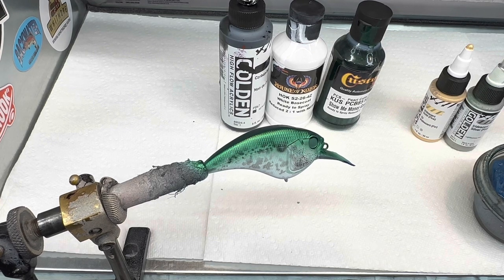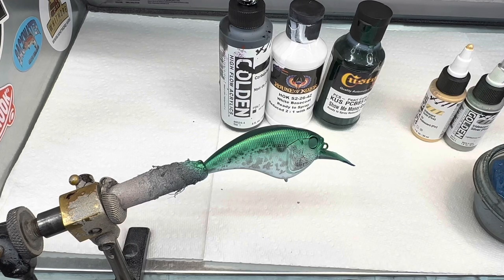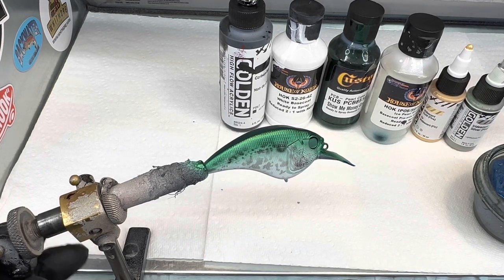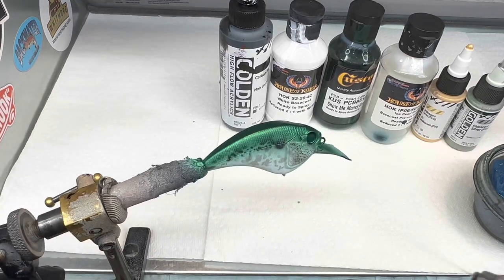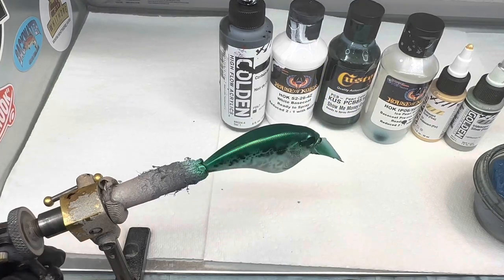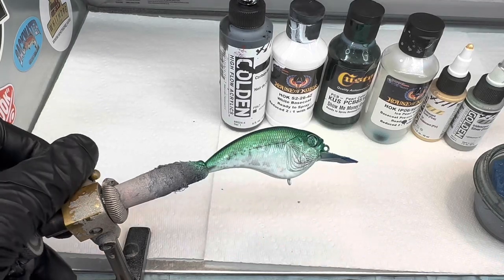If I was going to compare it to water base, it would be kind of like hot rod sparkle, but I think it's a little bit higher end stuff. It is a very nice finishing touch to your baits. I've got a turquoise one that I'm going to do a video on. I wanted this green gizzard shad type for a fishing excursion I'm going on soon. I've shaken it up real well and I'm going to spray it all over the whole body, leaving the bottom just white. It just gives it a nice shine and sparkle.